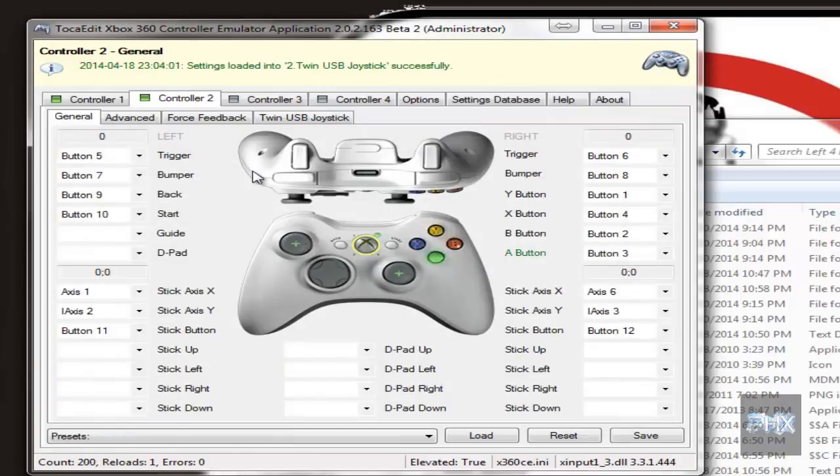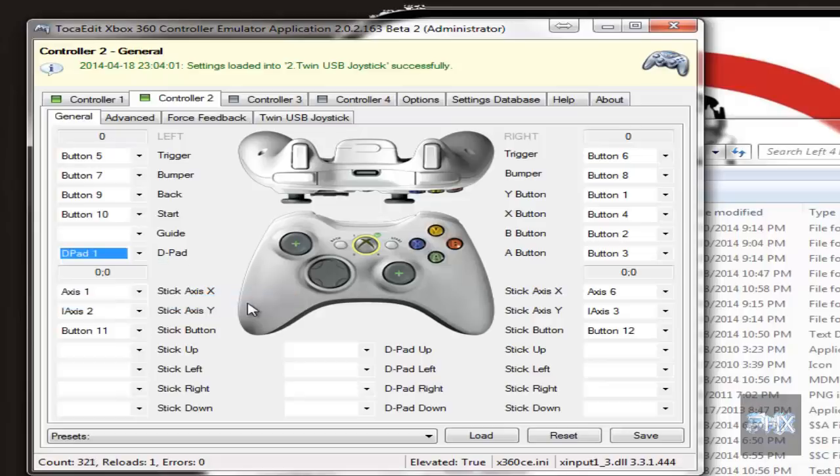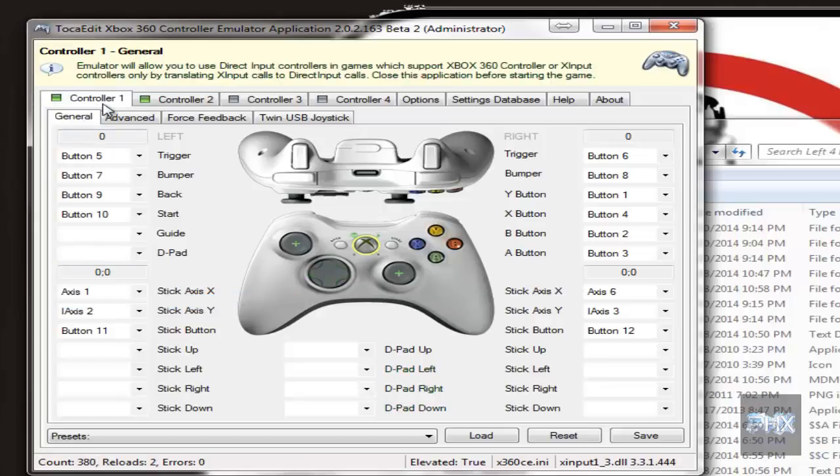For controller two, test the buttons — A, B, X, Y, triggers, select, start, d-pad. Make sure you enable d-pads: go to d-pads, d-pad one, and now that's working great. Now do the same thing with controller one — A, B, X, Y, triggers, select, start, analogs, d-pad. Enable d-pads, go to d-pads, d-pad one, and then we're good to go.